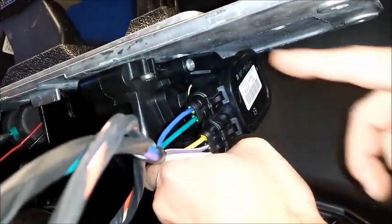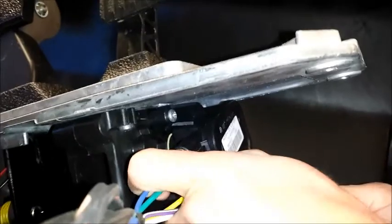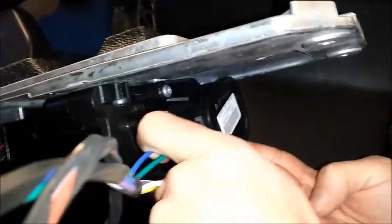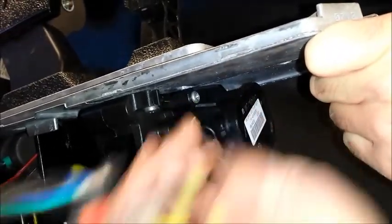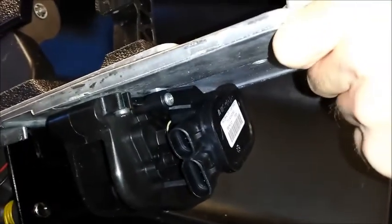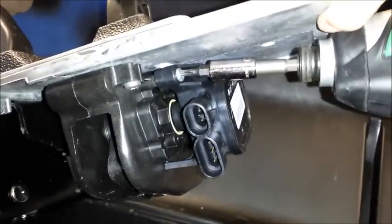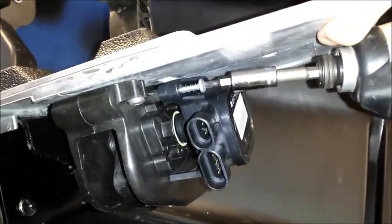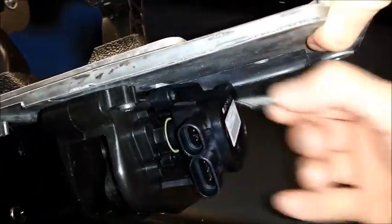There is one screw and then there are these two wires. These wires disconnect fairly easily. There is one screw here — it's the same kind of tip, not Phillips. We'll have to get you the sizes here in a minute. This screw is removed and now the M-Core is accessible. And that's the M-Core.